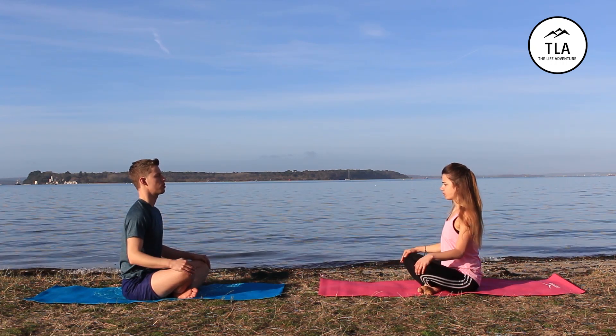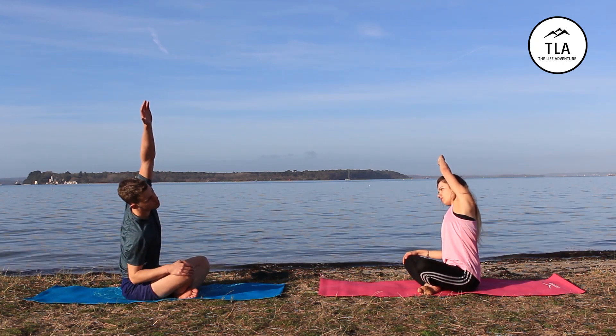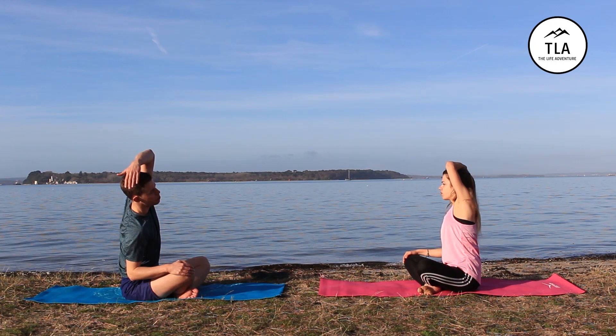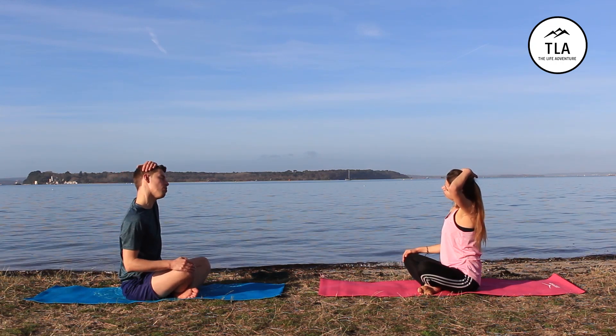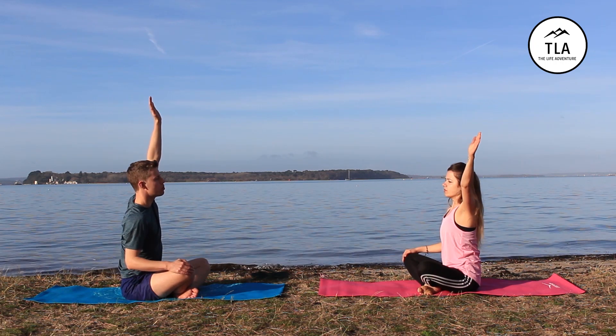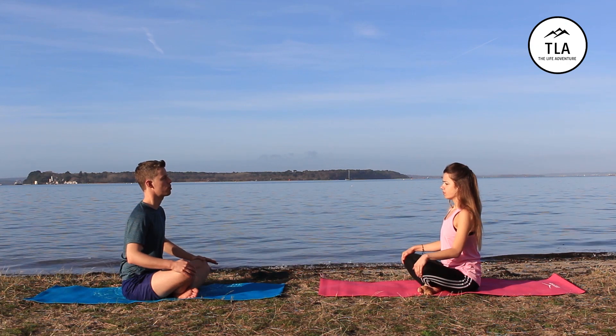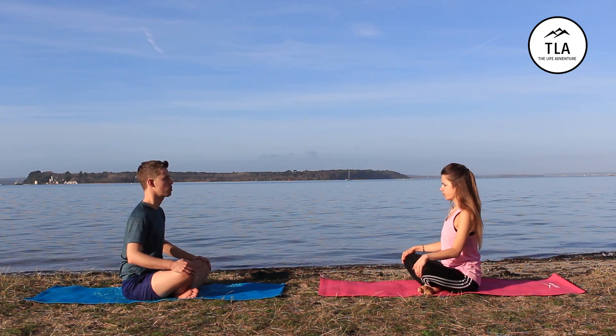And the same on the left side — breathe in, left arm up. After it reaches the top, breathe out, hand to the head. Gently tilt — don't pull here, you don't want to strain anything — just let the weight of your head come over. Breathe out and return your arm to your knee.